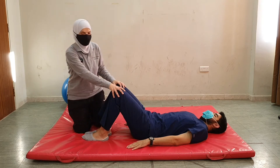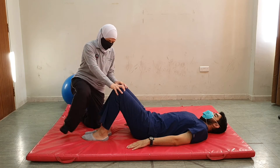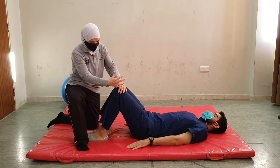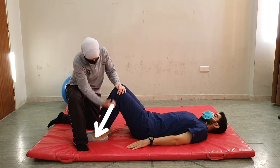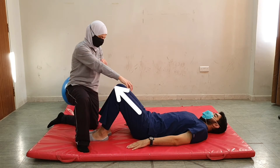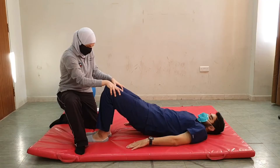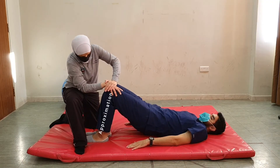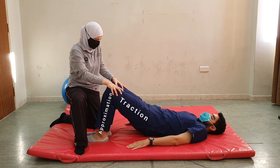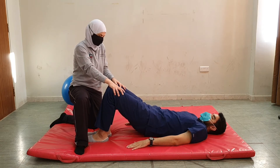For patients with less than normal control on the pelvis but better control than the previous case, we could assist through the legs by placing approximation force through the leg and distraction through the other side. By putting my hands here and raising the pelvis, I am doing approximation through this segment and traction through this segment, helping the patient assume the bridging position.